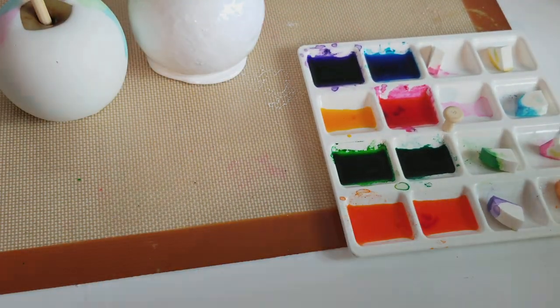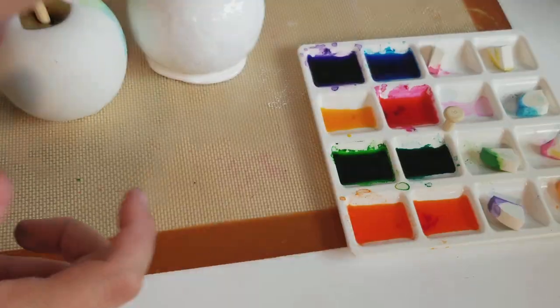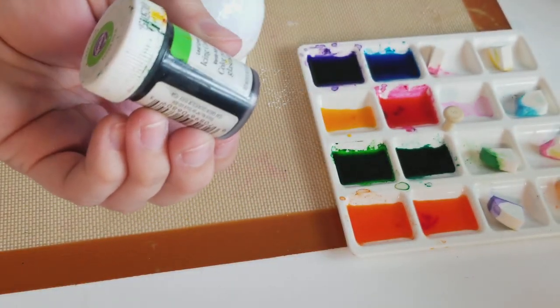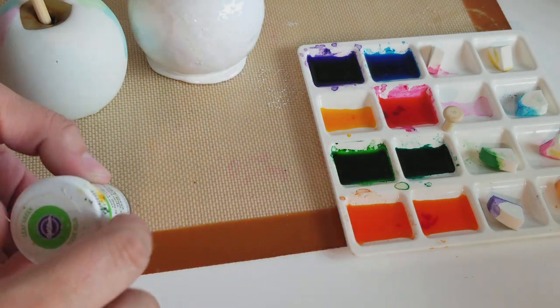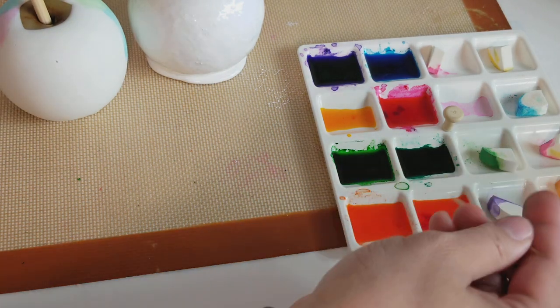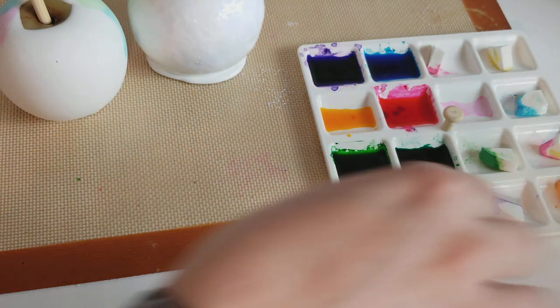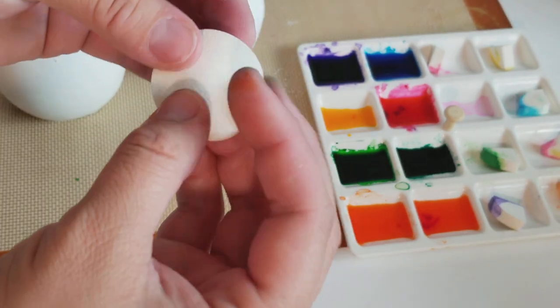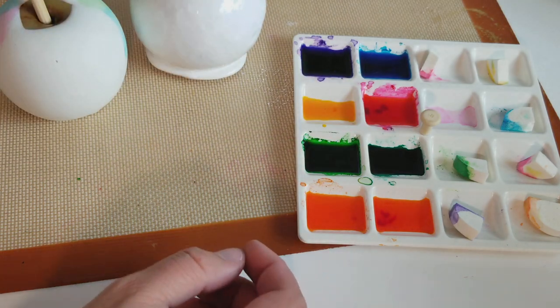All I did was add some vodka or rum — the clear alcohol kind — and a little bit of gel color. I put a little bit in my vodka or rum solution and just mix the gel color. Let it sit for like five minutes while you're mixing it. Then I got a bunch of sponges from the dollar store and cut them in fours, so I have these sponges to use.